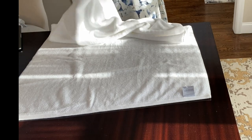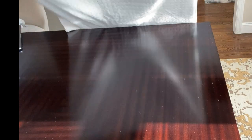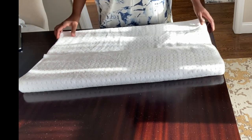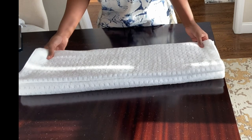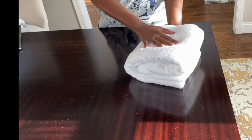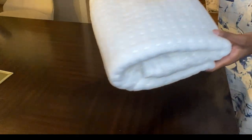We're gonna fold it in half toward the long way, then in thirds, then fold it in thirds again. With this one you still get the hotel-like folding look, but it's very simple.